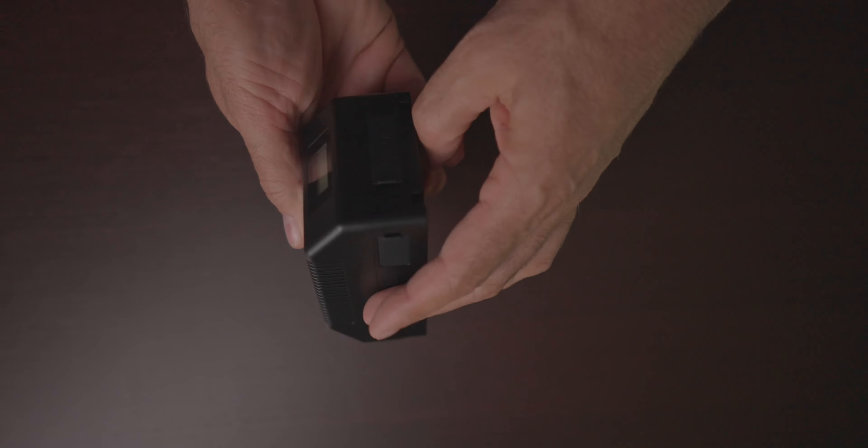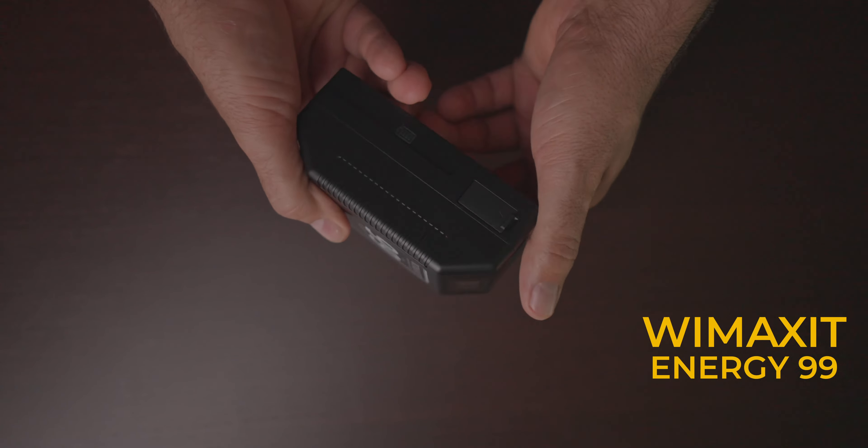Hi, welcome! If you are looking for a V-mount battery, I have one here for you today. My name is Paulo, and today I'm here to review this V-mount battery — it's a Wimaxit Energy 99. They reached out to me and asked if I wanted to review this battery, and I said yes.